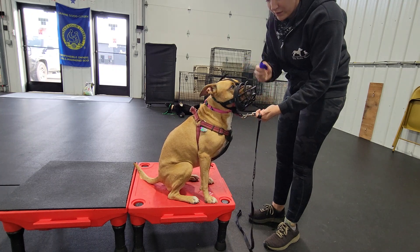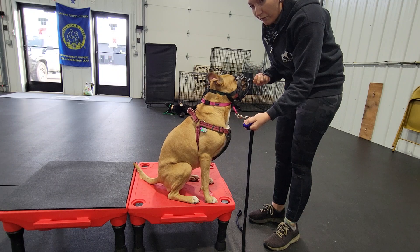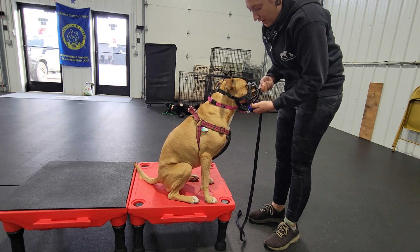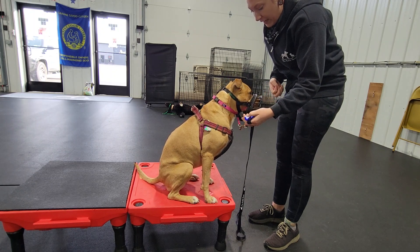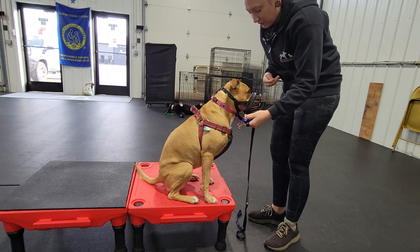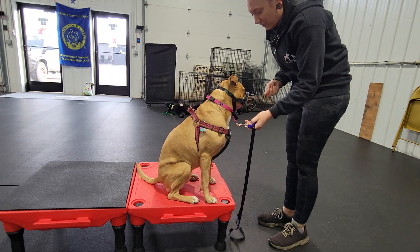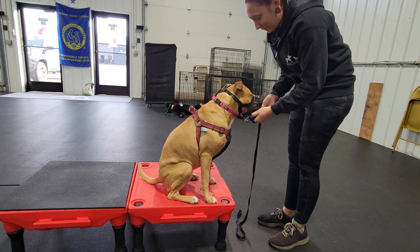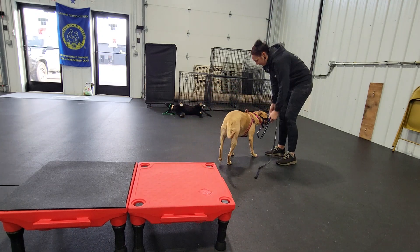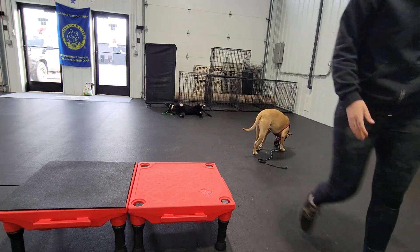And then I'll also take the clicker and hold that in that hand as well, so then I have this hand free for treats. So if I click, then I can also use that hand to steady her basket muzzle so that I can get the treat into the correct treat hole. That's the easiest for her to eat it. Good girl, Zelda! Perfect. Good girl.